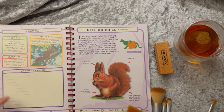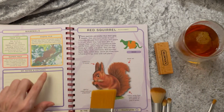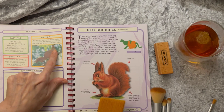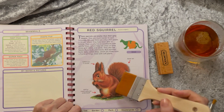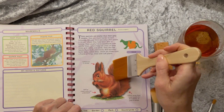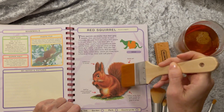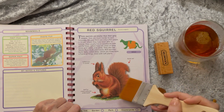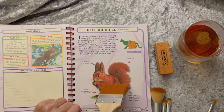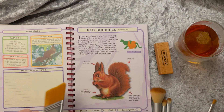Red squirrel — smaller than their grey cousins, much harder to spot nowadays. There are only a few places in Britain where they've been able to survive. They usually live in woodlands with conifer trees, where they chew on pine cones and nibble the pine seeds.